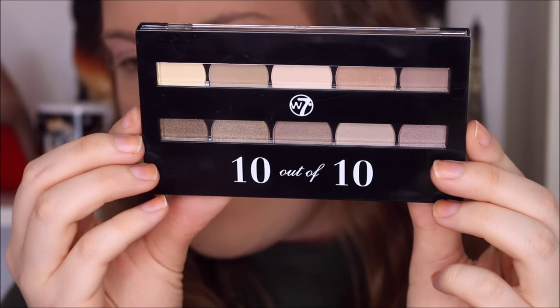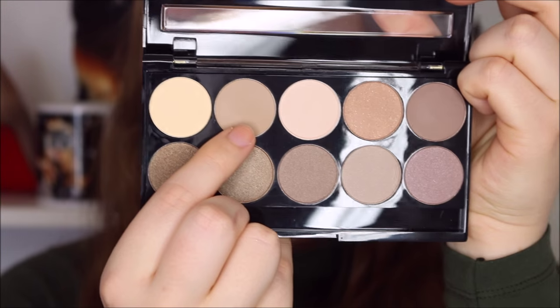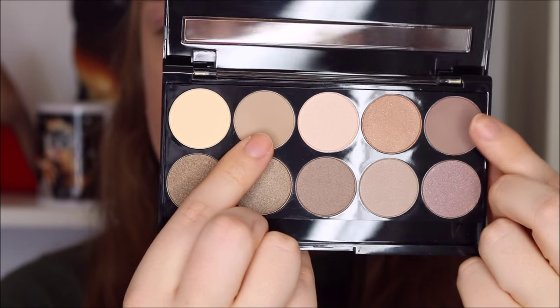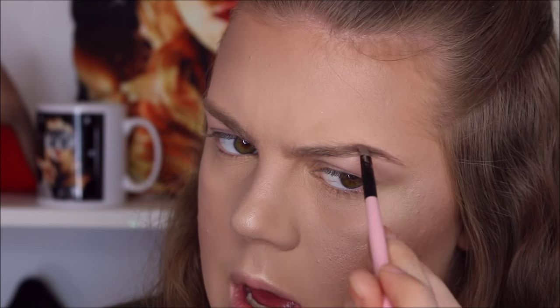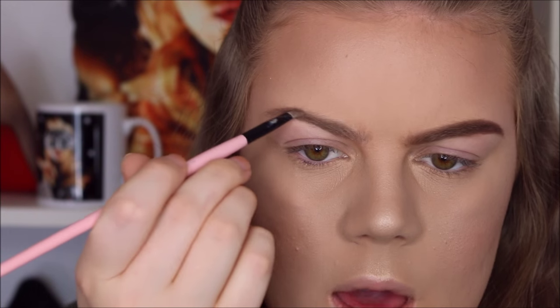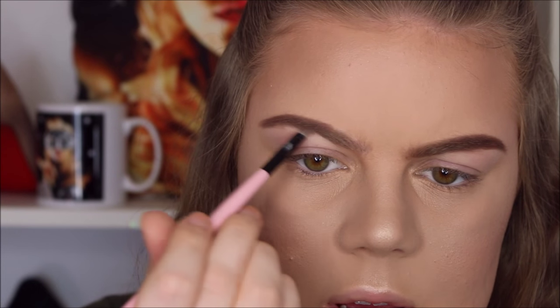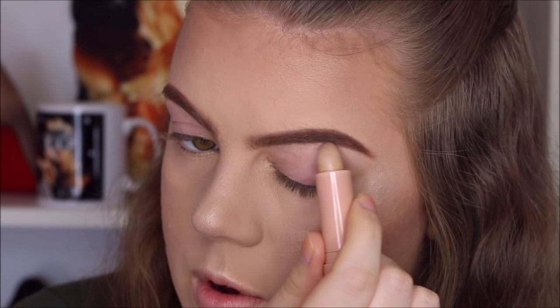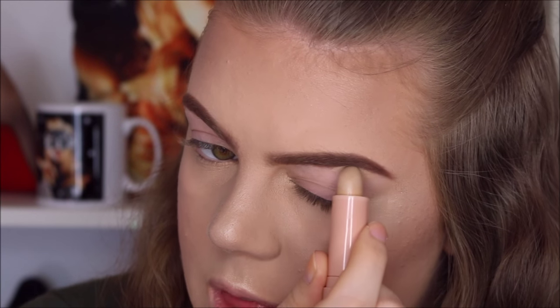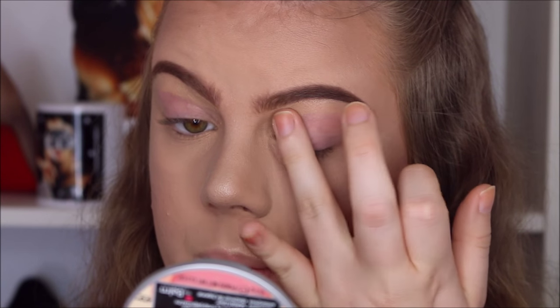For the eyebrows I'm going to use the 10 Out of 10 Eyeshadow Palette by W7 — this is the Browns Edition. I'm using one color in the front of my brows and a darker color towards the tail. First I brush through my eyebrows, start with the dark color in the ends, then use the lighter color towards the front. I'm also cleaning up my eyebrows with the concealer straight from the bullet and then blending that out with my finger.